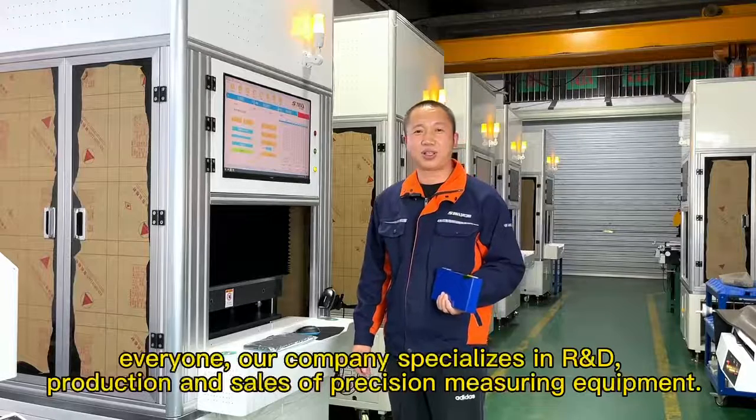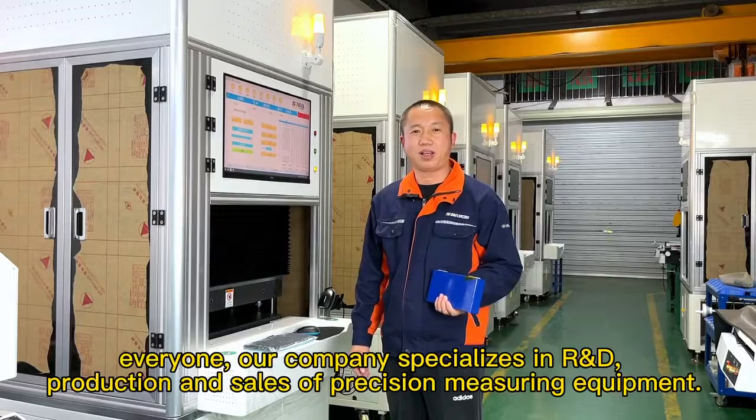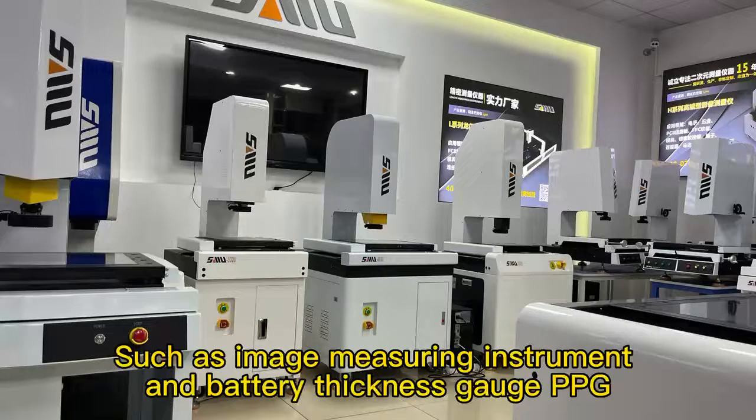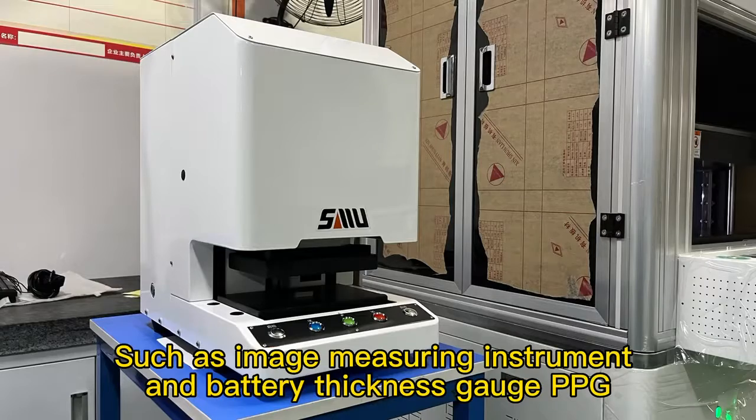Hello everyone. Our company specializes in R&D, production, and sales of precision measuring equipment, such as image measuring instruments and battery thickness gauges, the PPG.